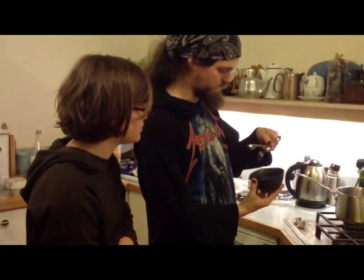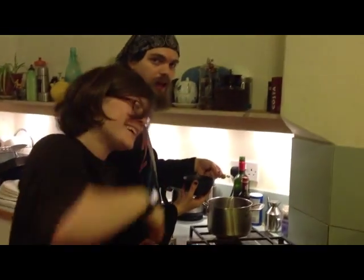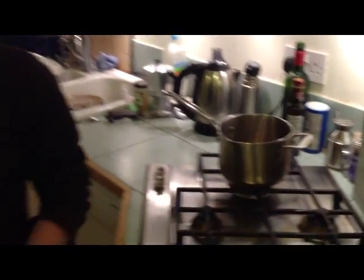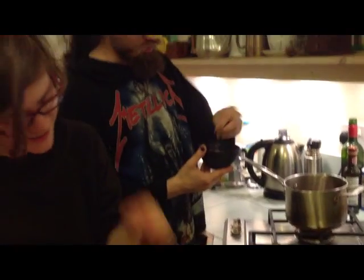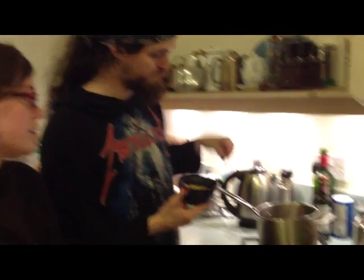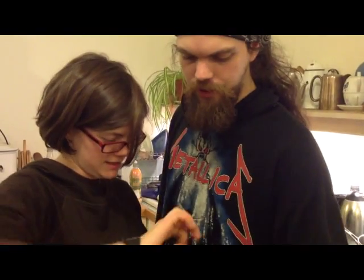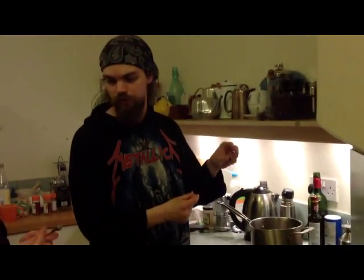How much cinnamon do you like? Just a portion of it. How many cardamom pods should we do? That is about half a teaspoon's worth. I'm putting in four cardamom pods. I normally put in three or four cloves. I'm going to put in three cloves. I'm usually putting in more, but you don't like cloves. I dislike cloves.